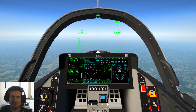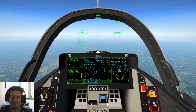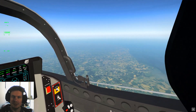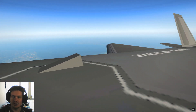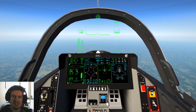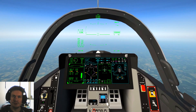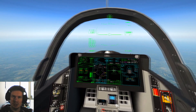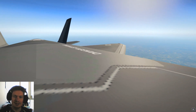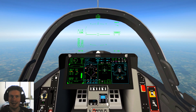While we are in supersonic cruise, we're going to demonstrate the DAS system — the distributed aperture system. It allows us to look through the plane, and the view is projected onto our head-mounted display. In the real plane it's projected as a picture-in-picture; in the simulation it simply replaces our view. It is super useful in situations where you need to know where you're placing the plane, such as combat simulation or a vertical landing.